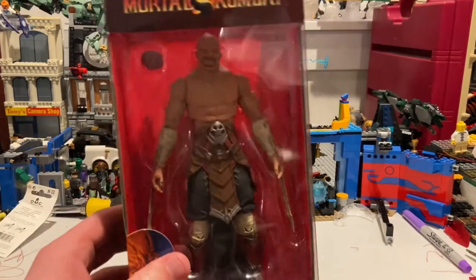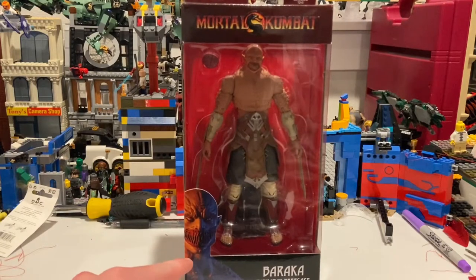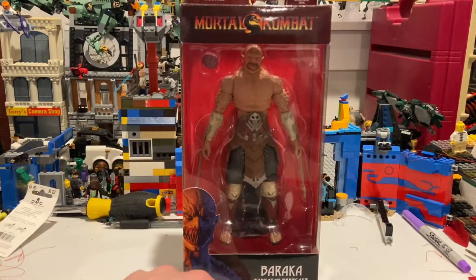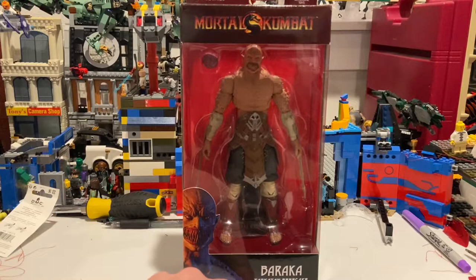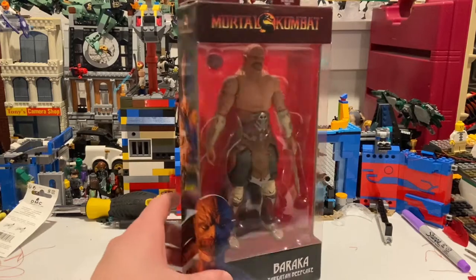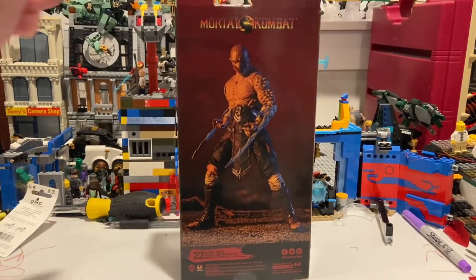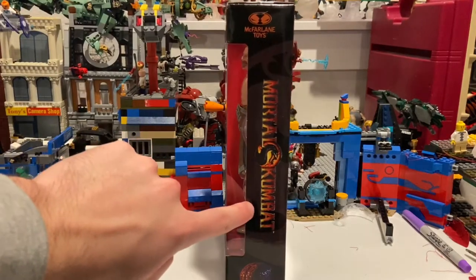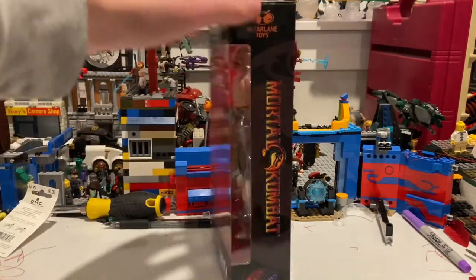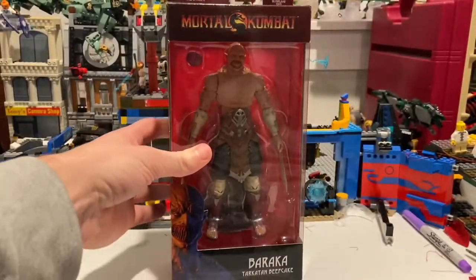Here's the front of the package. You get that Mortal Kombat logo on top, a little picture of the Baraka figure, and then Baraka on the side as well. Here's the back of the package — you get the Mortal Kombat logo and the McFarlane Toys branding. Nothing on the top, and then here's the bottom with the DCPI. Let's crack it open.